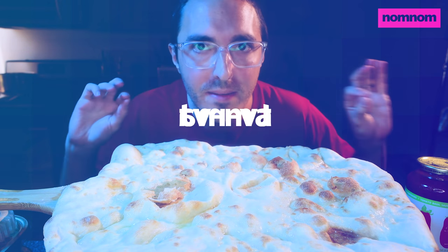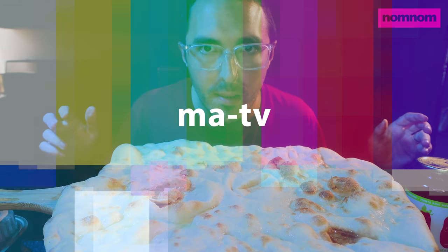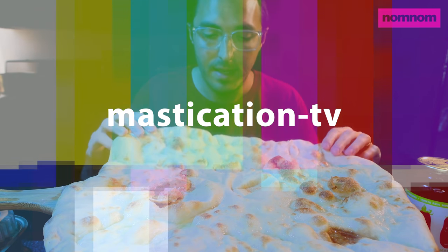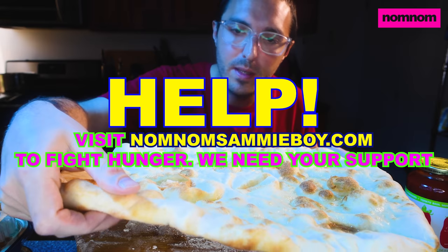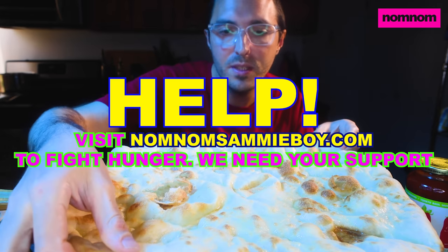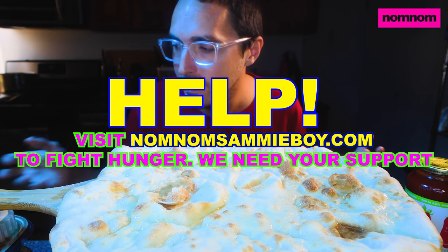Hey, Sammy Fam, can you guess what we're having today? Probably can't. It is a pizza. This is a dough that I just pre-cooked a little bit in the oven, so it'll get nice and crispy. I like a crispy pizza crust that can really stand up to the toppings.